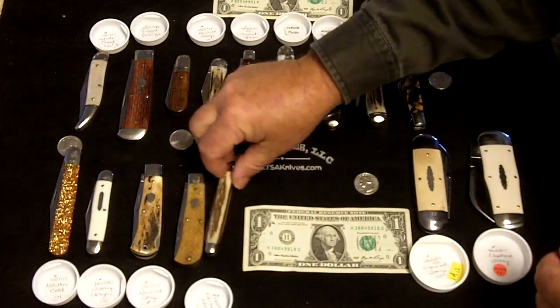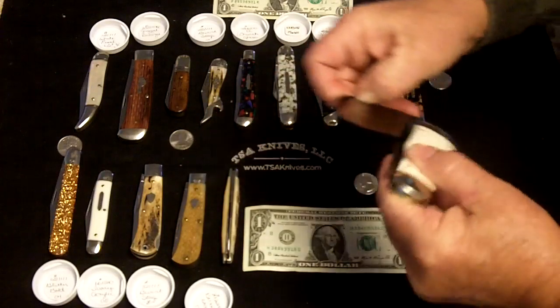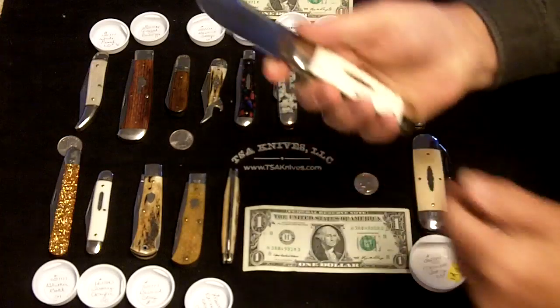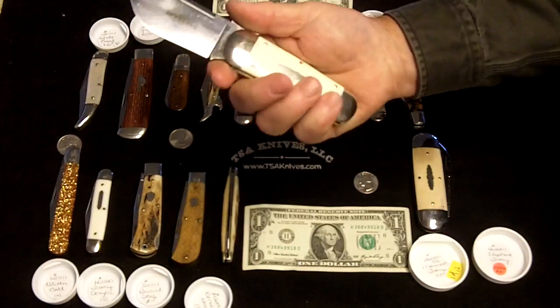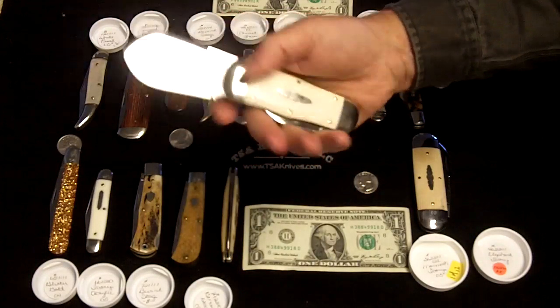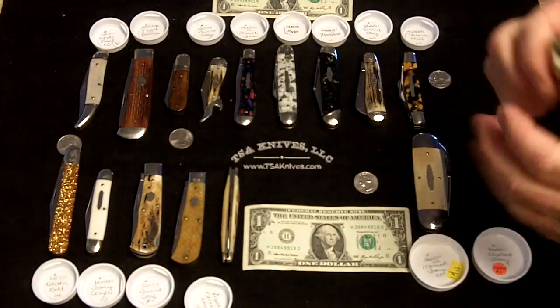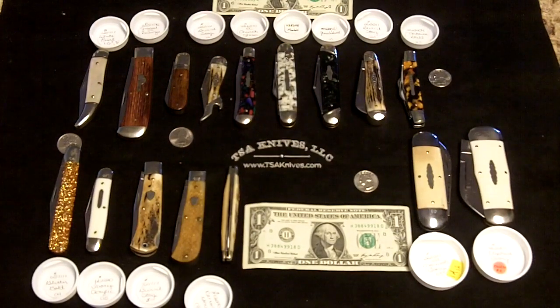For those of you that are wondering and have never had the opportunity to see one in real life, this is the Whaler — and that is one big blade. I hope that helps you out a little bit. That's the lineup as we know it at this point.